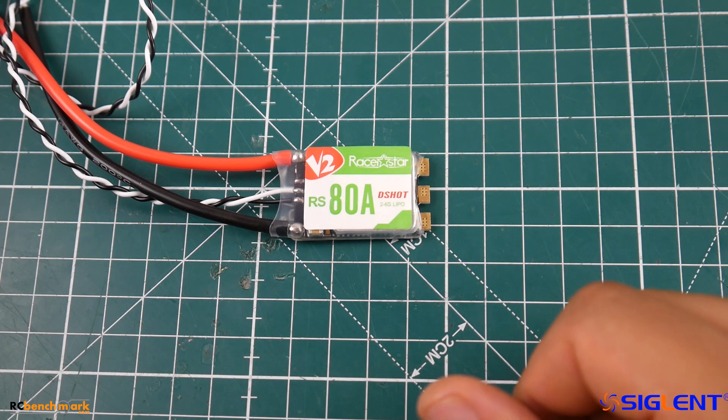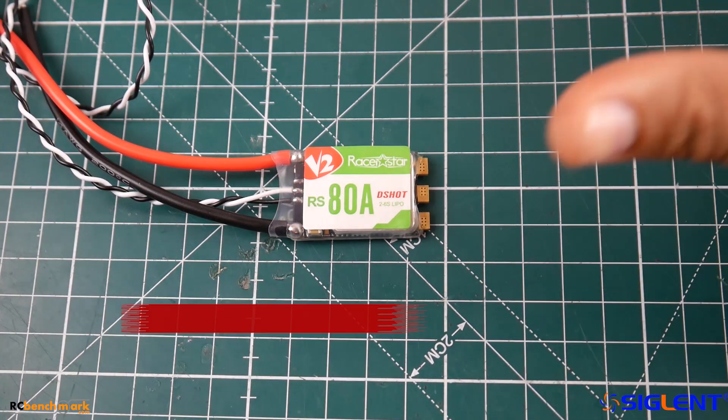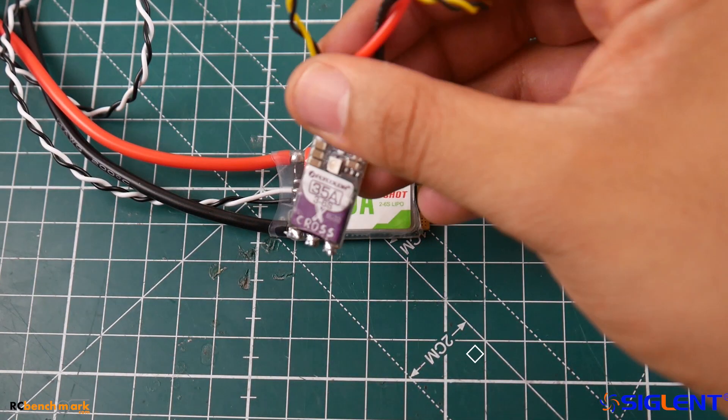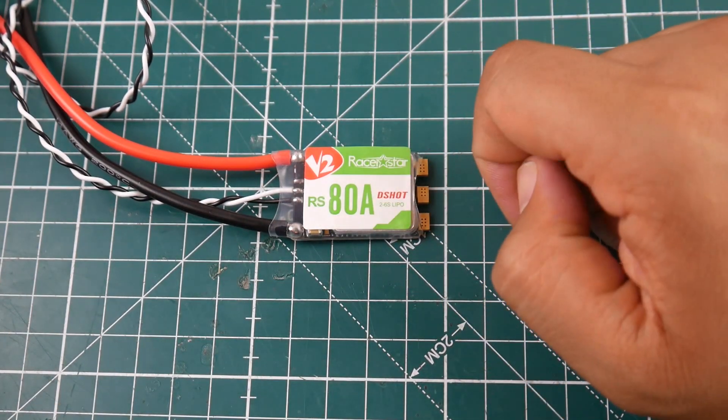What I want to do today is test a 4S setup. Later on we're going to be doing a 6S shootout, so I'm waiting for all the ESCs to come in so I can just do it at one go. This is the reason why I still haven't added the Tico 32 6S and the XCross 6S shootout — those are part of the 6S list, and so is this thing.